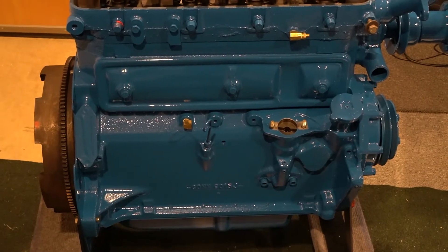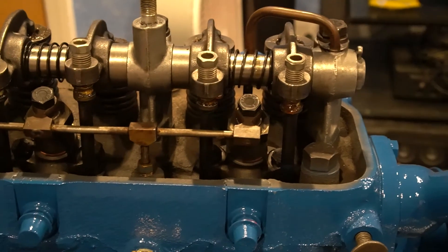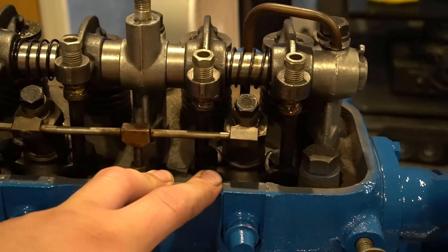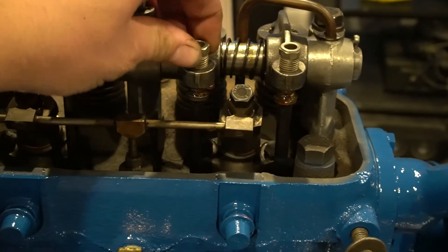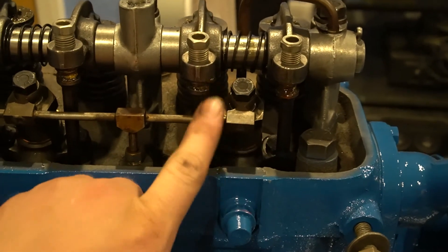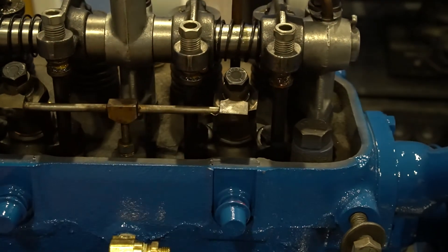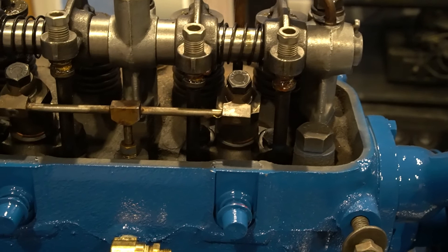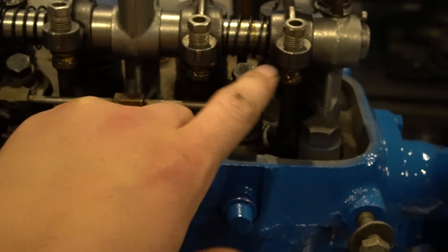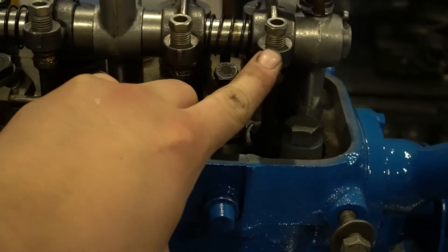On the engine, there are three points that we have to verify before we install the pump. The first thing we want to verify is that number one is on top dead center compression stroke. You can verify this by making sure that both of these rockers are loose. If both rockers are loose, it's on compression stroke. If you have a timing mark showing at the window, you're either on compression or exhaust. If this valve is tight, you're on exhaust stroke and you're 180 out.